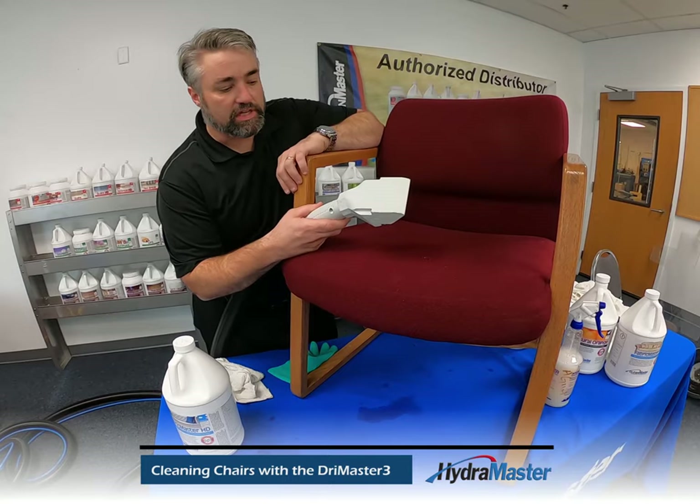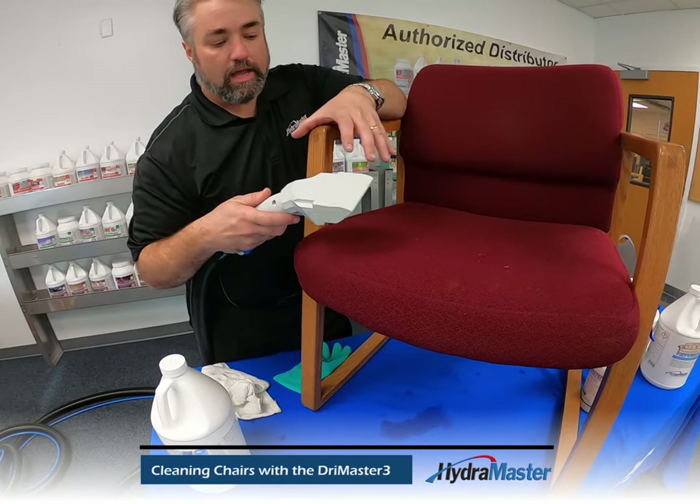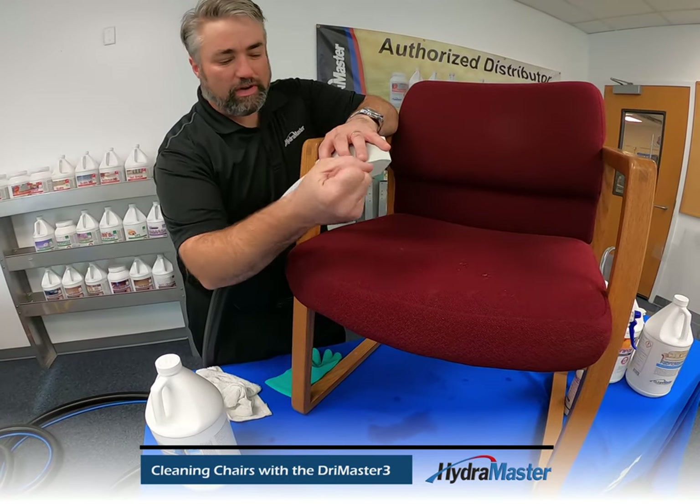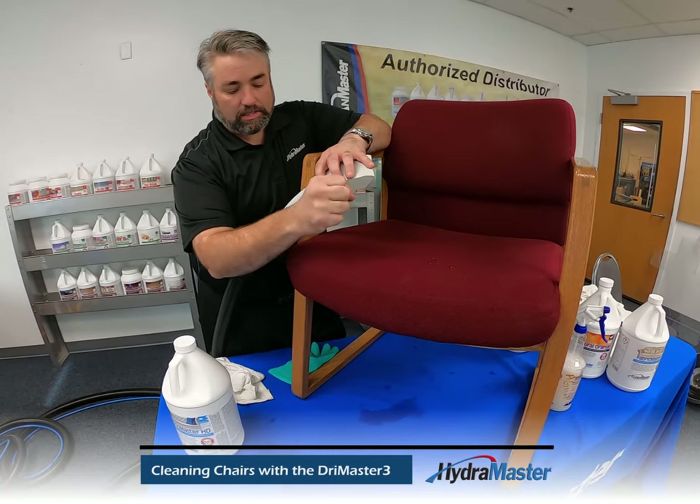Our choice of tools to use for this would be the Dry Master 3. It allows us easy access over top of the fabric without the stretching of your wrist all the time — with the flexing you're going to have to do, leading to a lot of guys' carpal tunnel concerns.